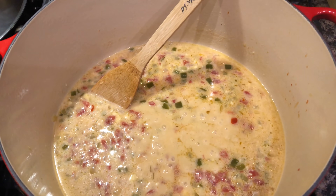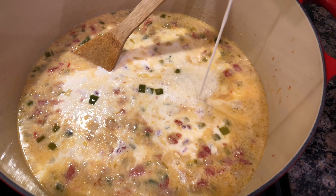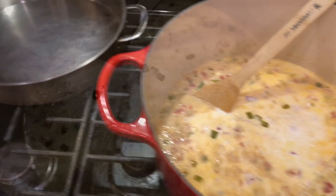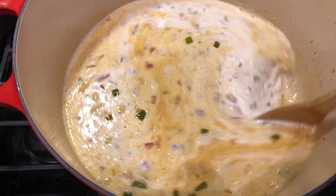Next we are adding in one quart of half and half. Meanwhile we're getting a sauté pan heated up on a low heat. Just going to stir this around real good.